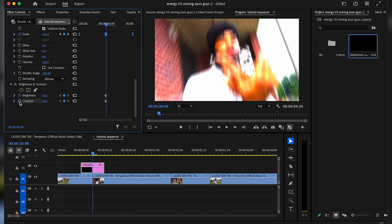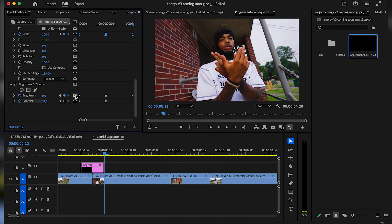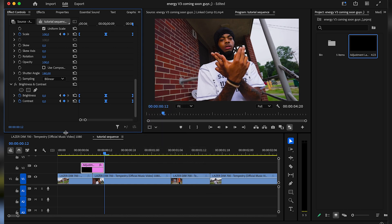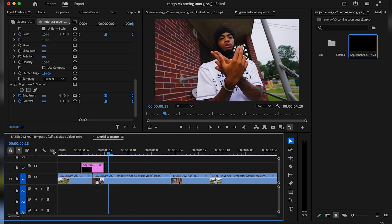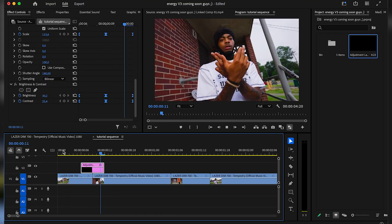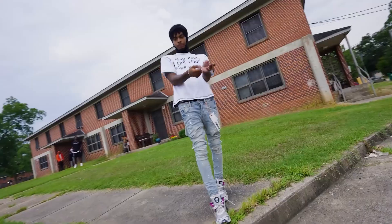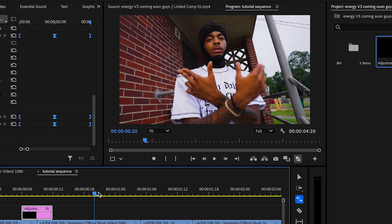I'm going to keyframe these two values right here in the middle, go three frames back, reset, and same thing for the end right here. Grab these keyframes, right click, temporal interpolation, and let's try ease out. So now this shake is going to look like this. It looks insane — it's pretty simple, pretty subtle, but it does add a lot of energy. If I were to play this back without it, it looks like this, and with it, it just adds a bunch of sauce to it. So let's hop straight into the second effect.